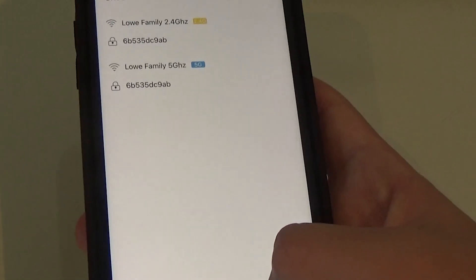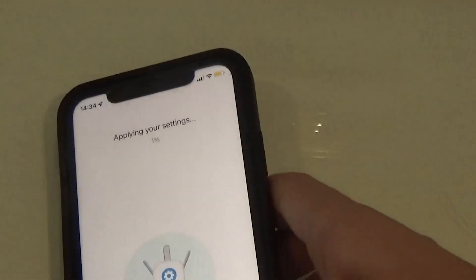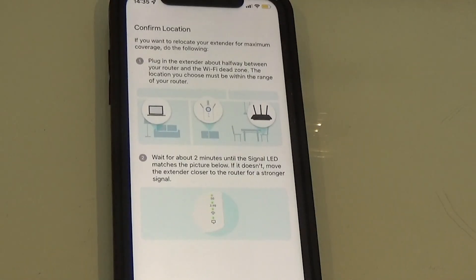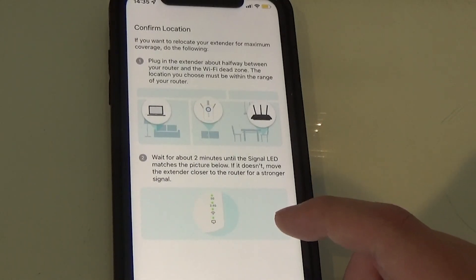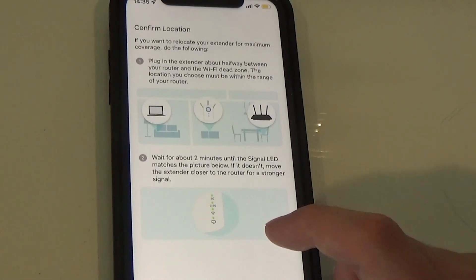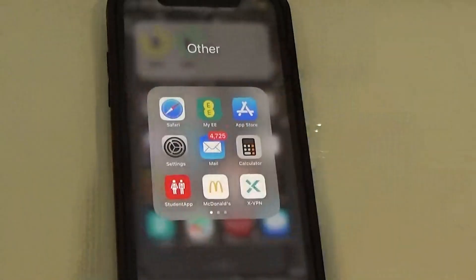It's applying the settings now. It says to put it in the dead zone — the signal LED should show up green; if it doesn't, we need to move it closer. I'm going to unplug it now and put it in the garage, since this isn't where it's staying. I'll show you what speeds we're getting in the garage before it's connected, and then afterwards as well.